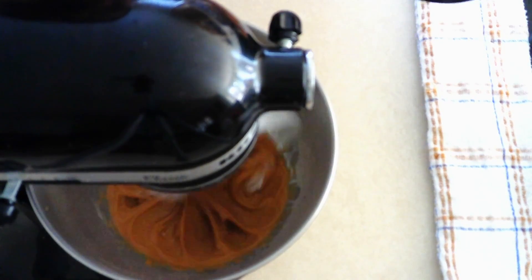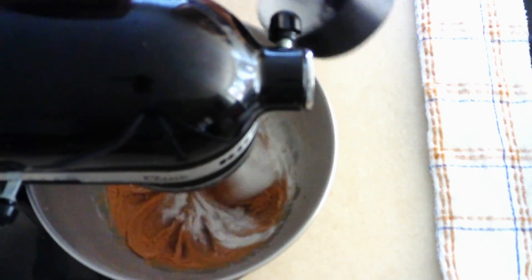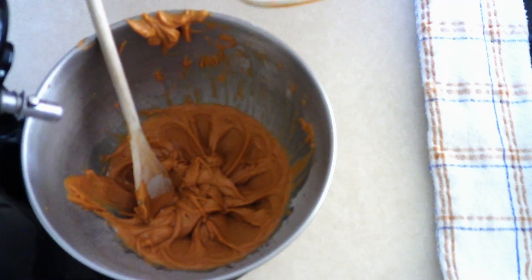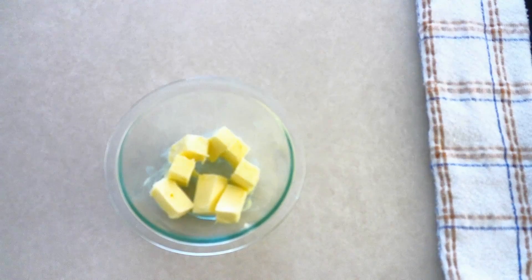Once the peanut butter mixture is fully combined, allow it to beat on low for another 20 seconds to make sure the sweetener is fully incorporated and you have a nice smooth texture. Then set that aside for a minute and take a medium-sized microwave-safe bowl.